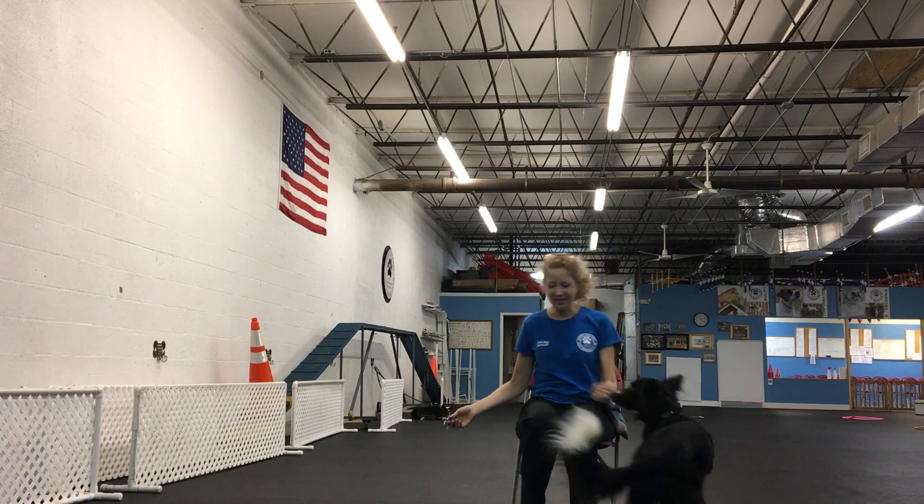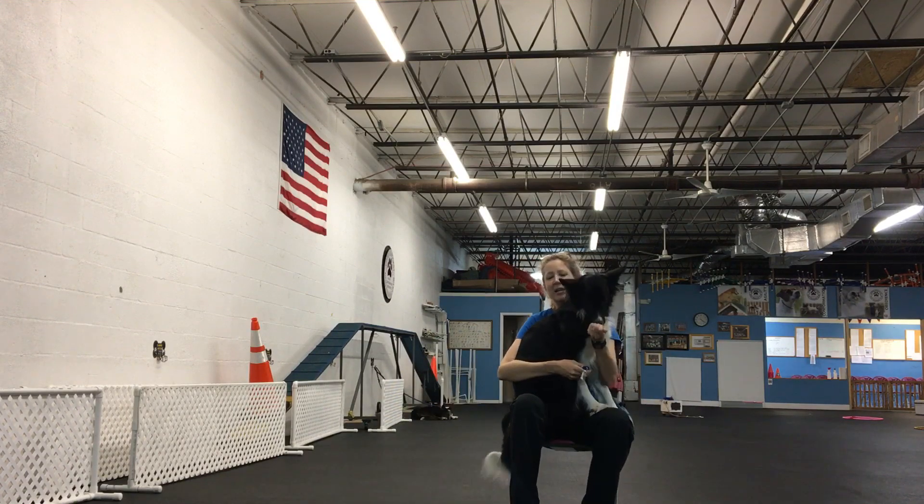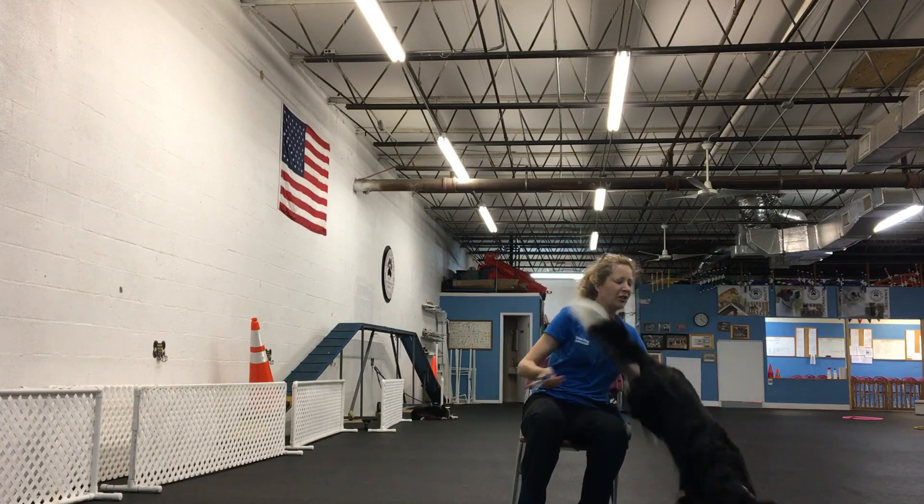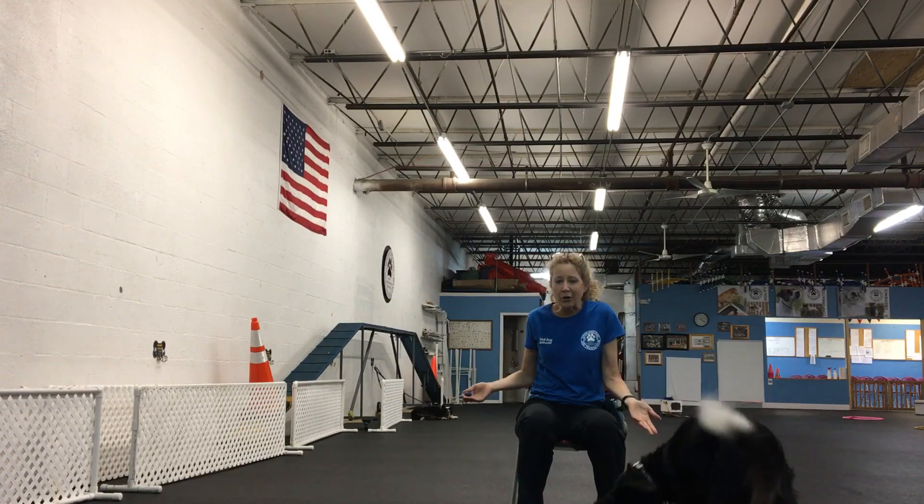Hup! Come on, hup! I put my arms around her, hold her here firmly for a moment, and then let her down. Good girl! So we did that about a dozen times.